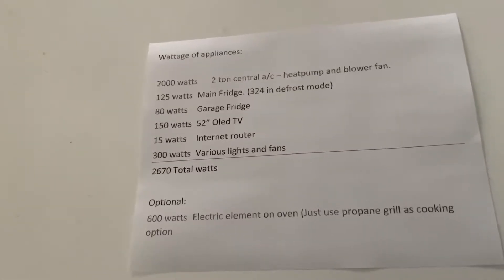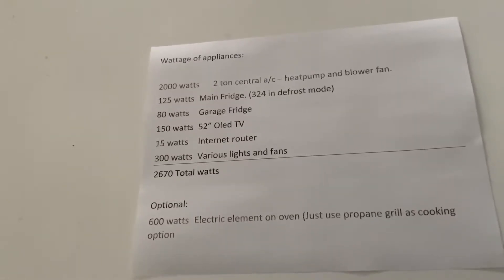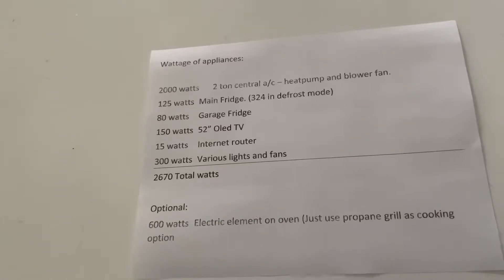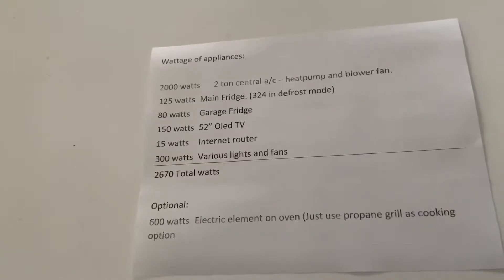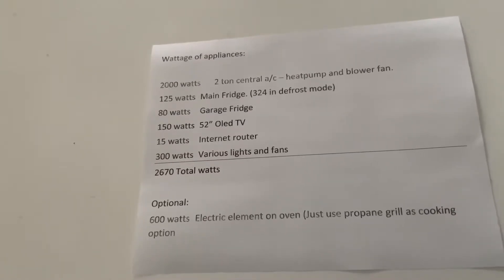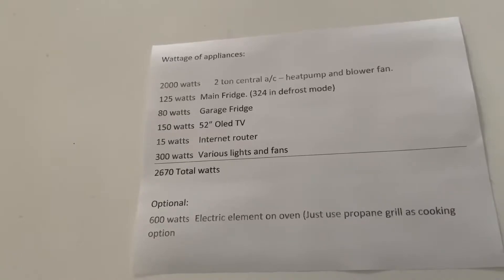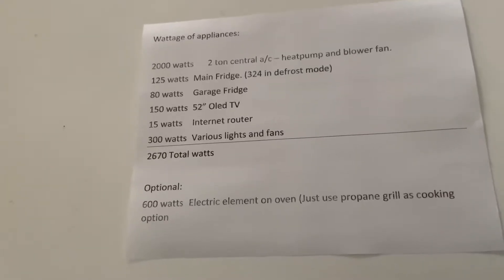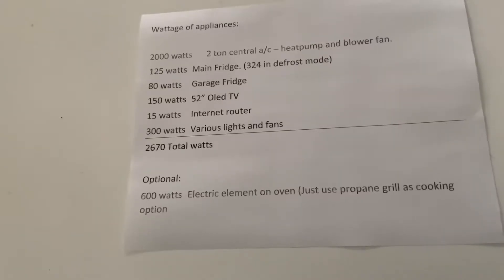Typically that inrush current is very high and requires a larger generator to get the unit to start — a smaller generator would just trip on overload. A soft starter will take your inrush current, depending on the size of your central air, from 60 to 70 amps and reduce it down to between 10 and 30 amps. That really allows you to use a smaller generator than you normally would.